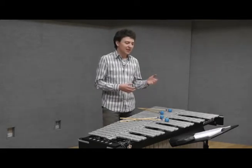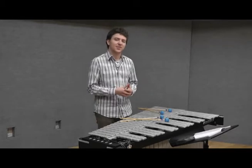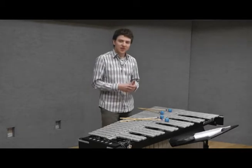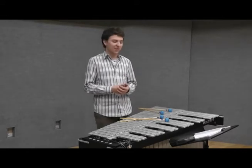Frequently, pedal markings and phrasings and actual note length are just omitted from the score, and the performer has to decide it by himself. Here are some of my ideas on getting more clarity and control into your vibraphone sound.